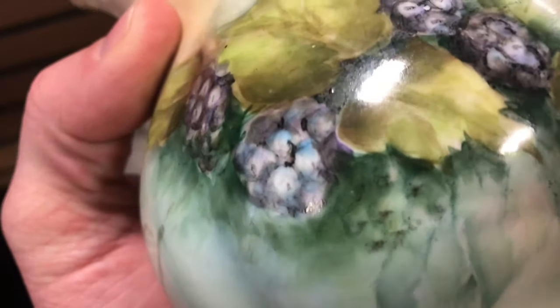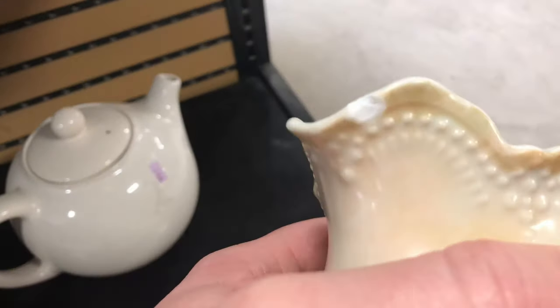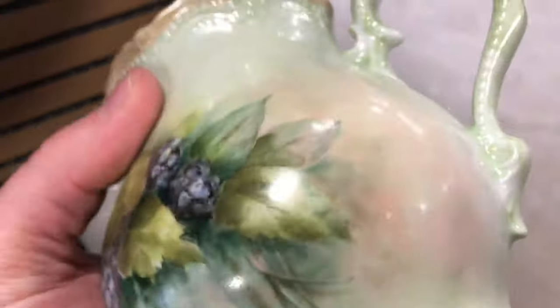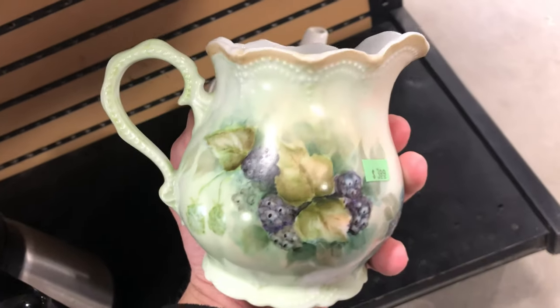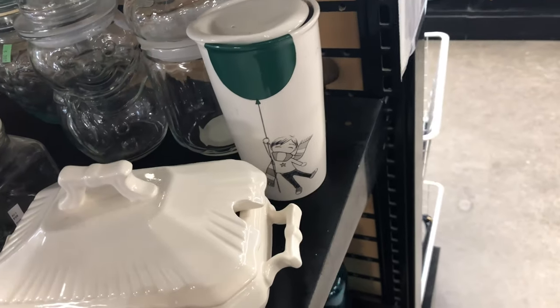I liked this a lot — what would you call that? It's a pitcher, a little pourer. I think it's hand painted, though I'm not sure. There's a little chip on it and the bottom had worn off. I don't know much about this kind of glass stuff but I liked it.